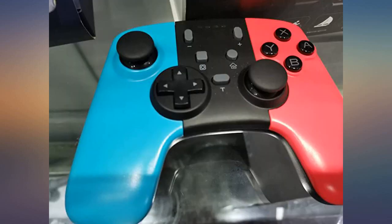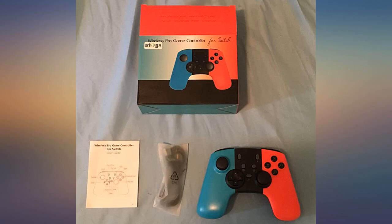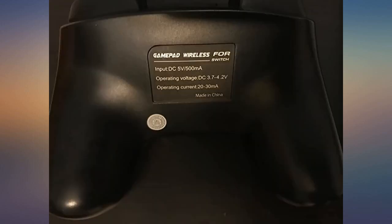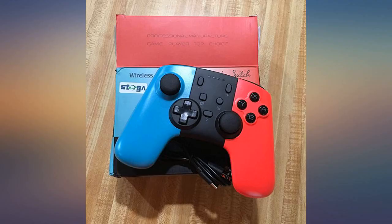Overall this is a great controller and I'm really happy with my purchase. The cons I mentioned are only present if you intend to use the controller for PC gaming, which is not the intended use but a nice plus. I really recommend it.